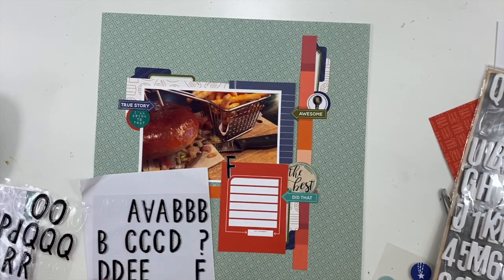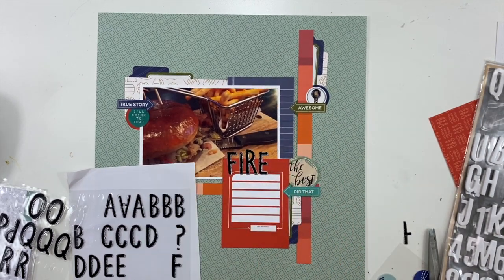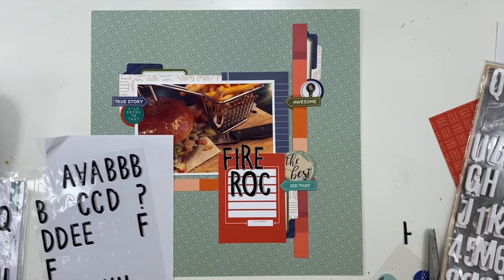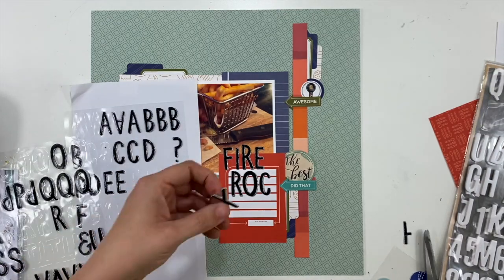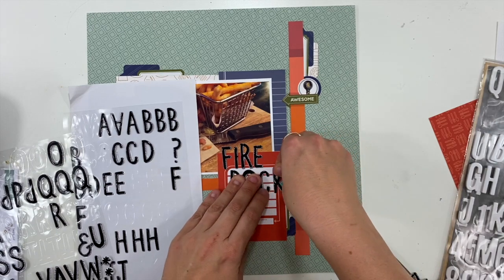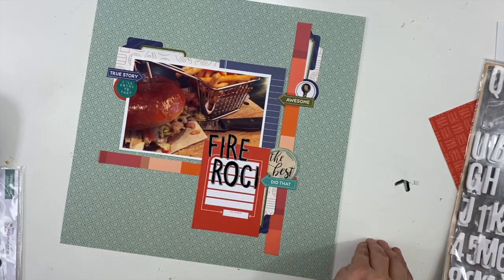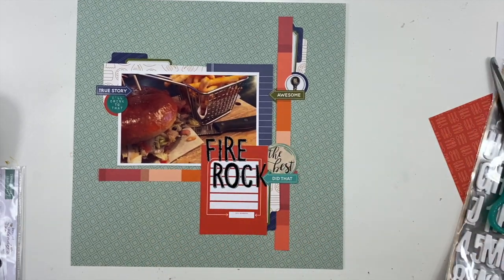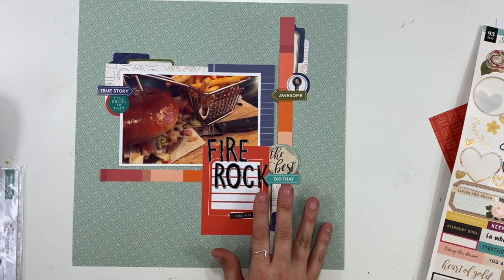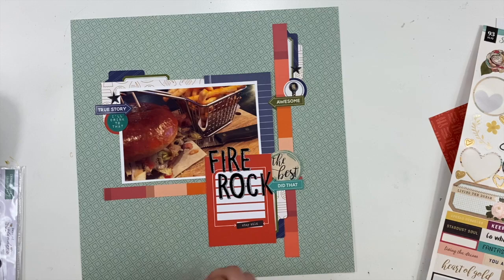I'm not going to use the white letters I had pulled out with this kit because I felt like they were going to get lost, so I went back to my stash and grabbed some black letters instead. I'm just going to fill out the word Fire Rock, which is the name of this particular restaurant, and overlap that onto the red card. I'm doing a little letter surgery because I didn't have a K, so I'm making my own K and just trimming it down so it looks natural. Letter surgery happens all the time — I always seem to run out of something on every sheet of letters.